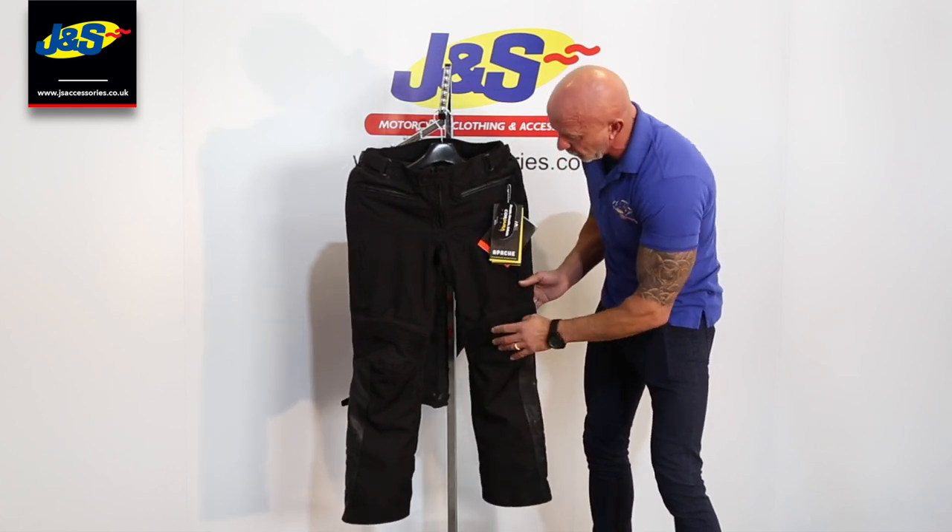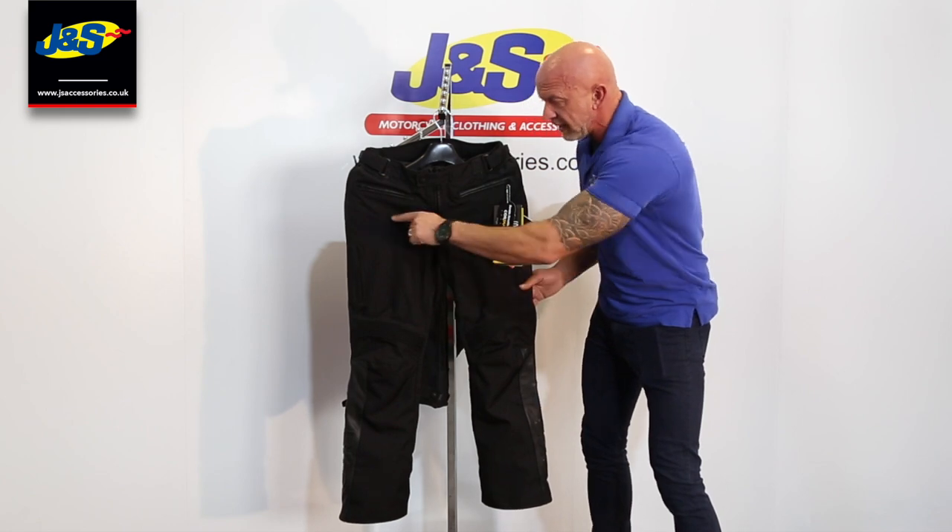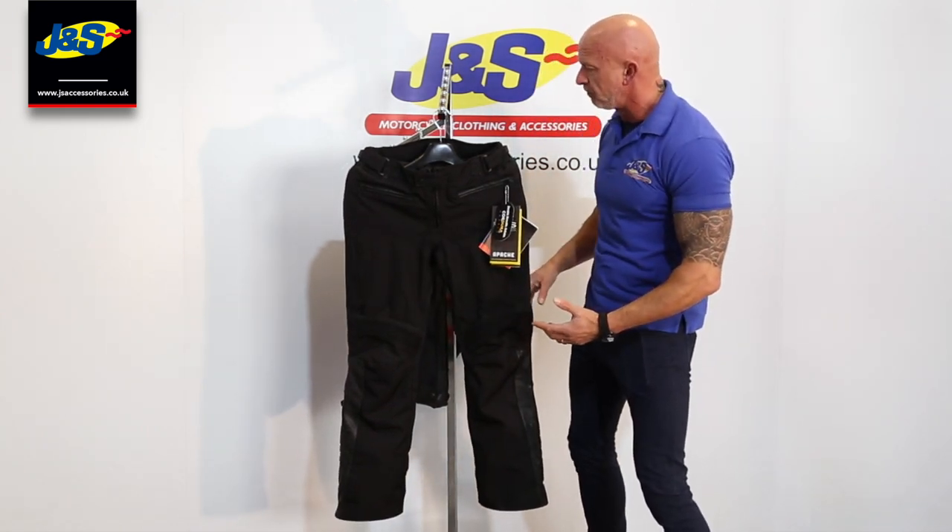Stretch panel just above the knee, so it's comfortable when you're sat on the bike. A flexible panel in the crotch area as well, so when you're sat on the bike, again, it's nice and comfortable.